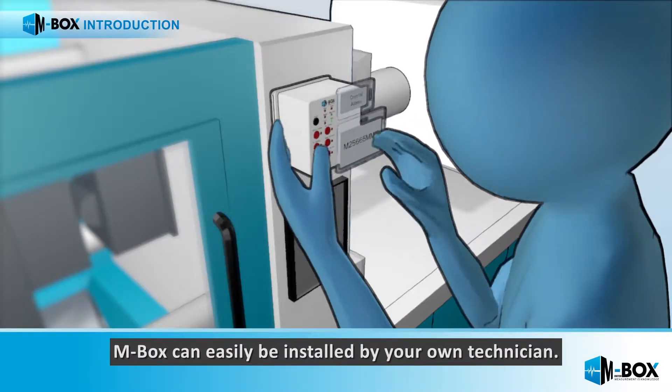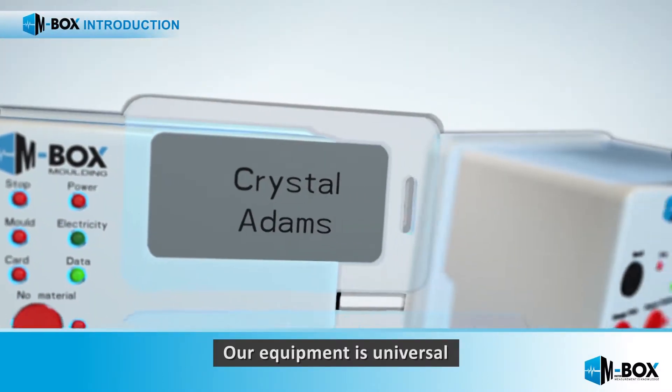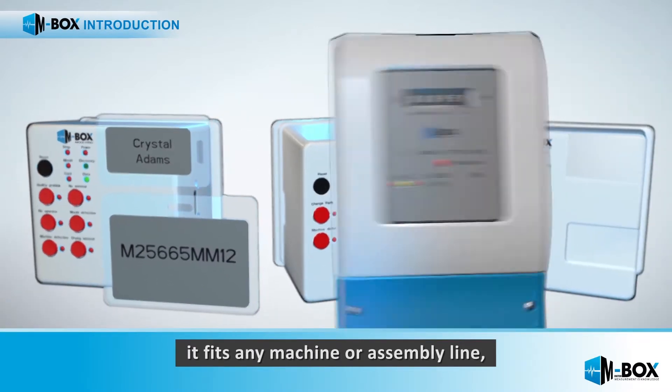Mbox is easy to install by your own technician. Our equipment is universal — it fits any machine or assembly line.